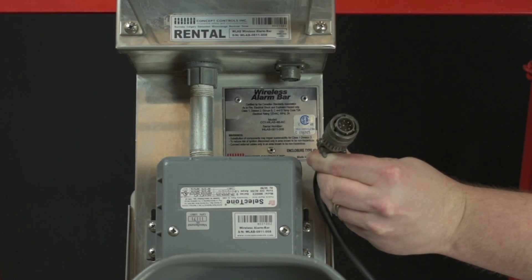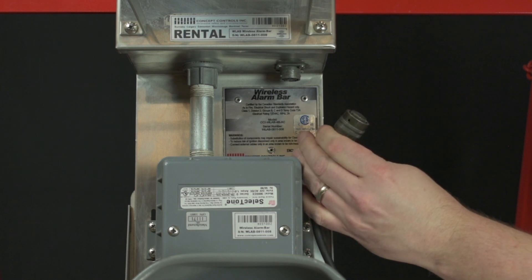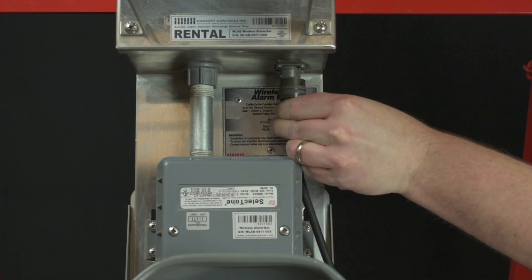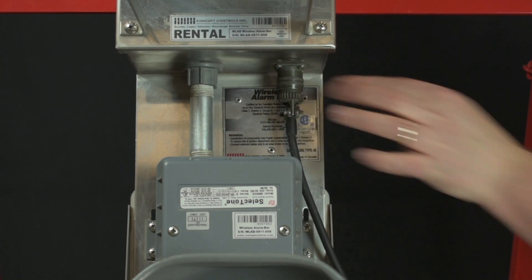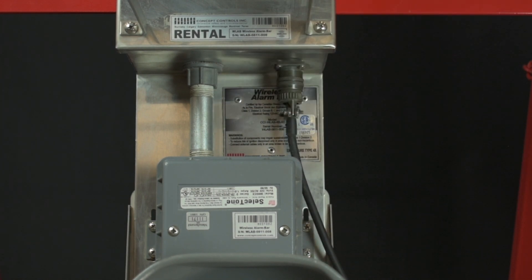Now you can power up the wireless alarm bar. Depending on the version you have, you'll be plugging the alarm bar into either the 120VAC power supply or solar power supply. Either way, the connection point is found in the same spot.